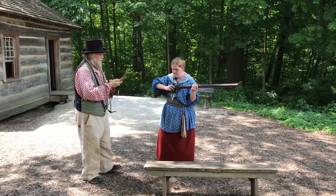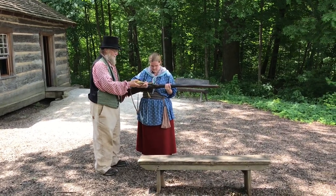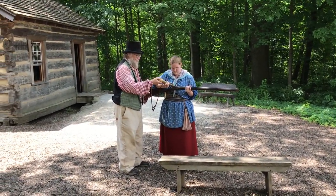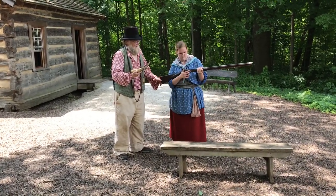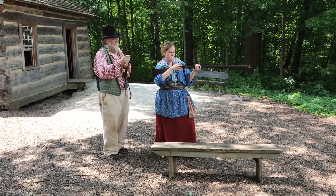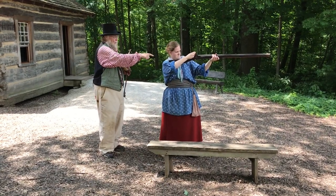Okay, you ready to prime it? It doesn't take much powder, just a little bit. Put the hammer down. All right, so you're ready to go. Get it right against her shoulder here.